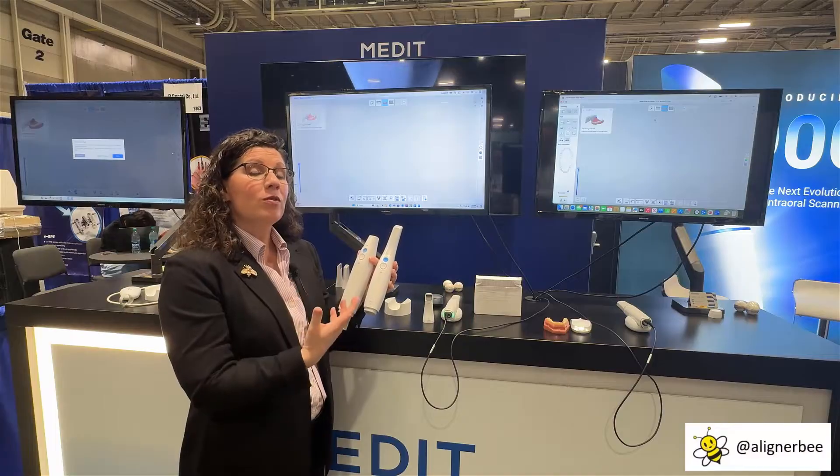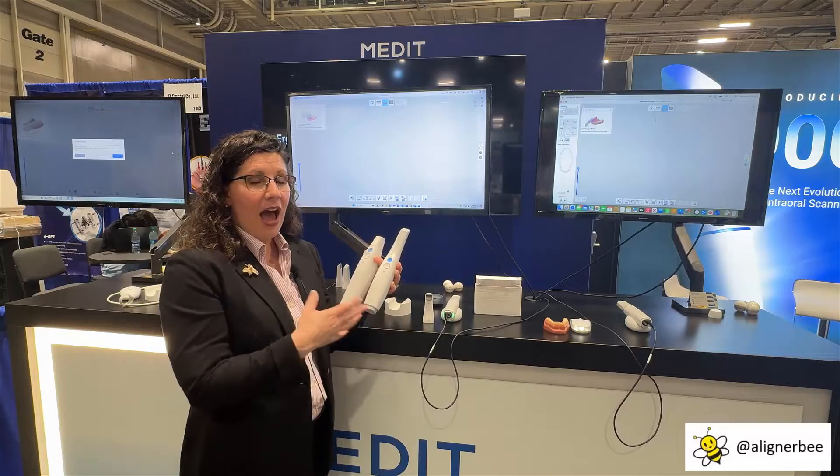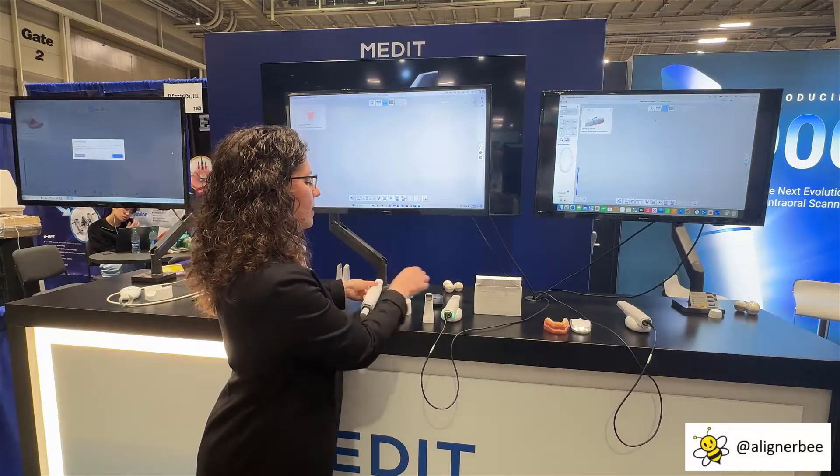We utilize them in our practice because of the scanning speed and versatility with our patients. I'm very happy to see the trend that Medit is going towards, creating a lighter weight scanner that's easier to hold in the hand.